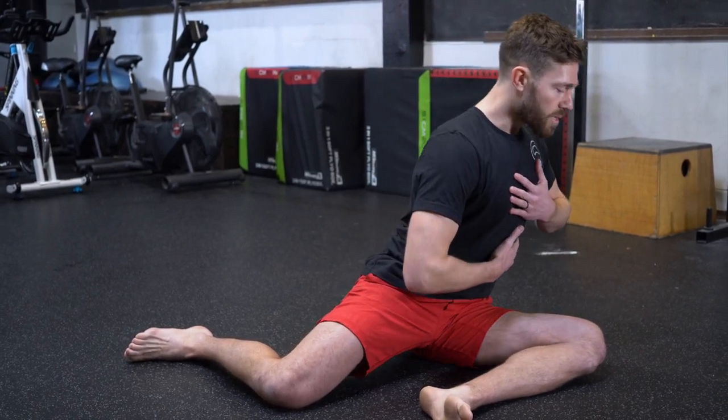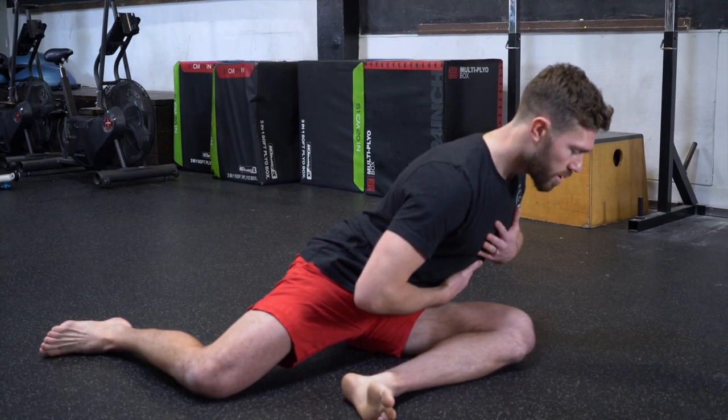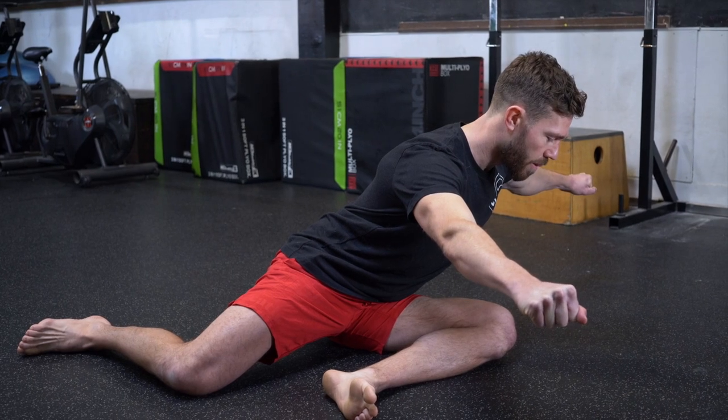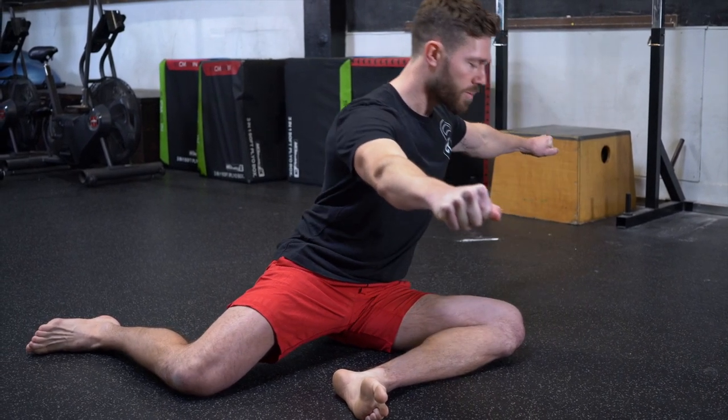As I pull myself down into the stretch, I pull. To make it a little harder I can take my arms out to the side, squeeze and get the rest of my body nice and tight and pulse myself up.